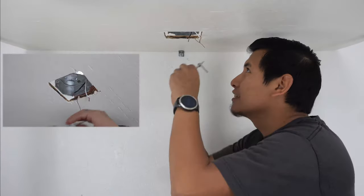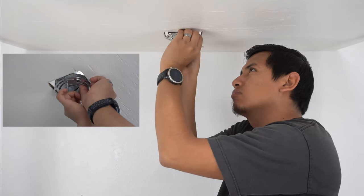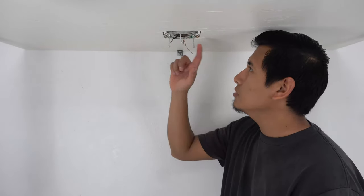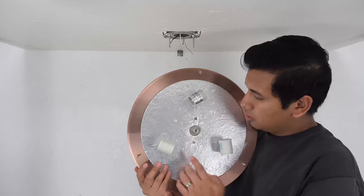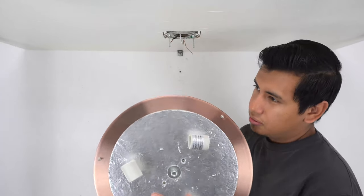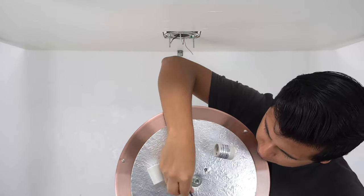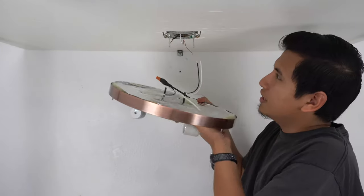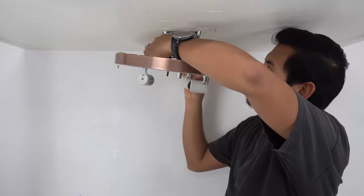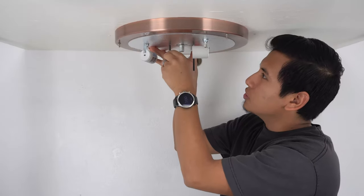Now we're going to install our assembled mounting plate onto our junction box. Now for a test fit: thread these two canopy screws through the two holes in your canopy. If you're having trouble threading the screws through the canopy, we recommend using two small diameter three-inch straws. Simply poke the straws through the holes and use them as guides when threading the screws through the canopy. Once your canopy is on the ceiling, go ahead and remove the straws.